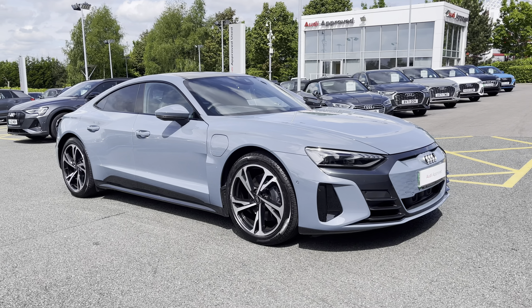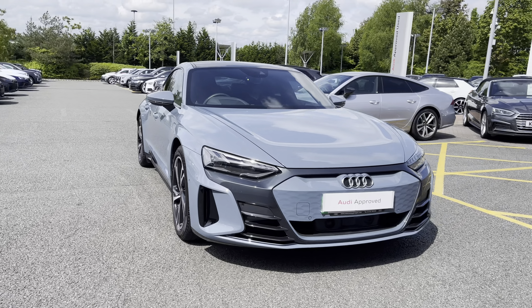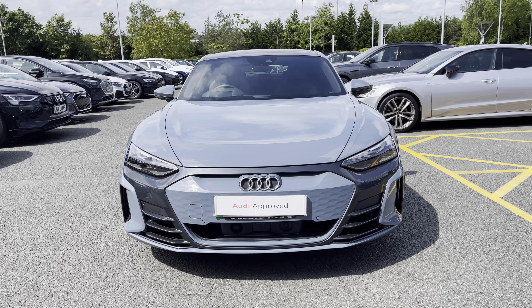Hello, my name's Lauren from Stoke Audi and today I will be showing you around this stunning Audi e-tron GT. It comes dressed in the gorgeous Kimora grey, sure to turn heads when on the road.